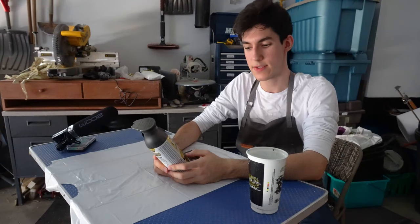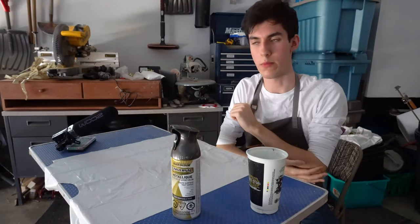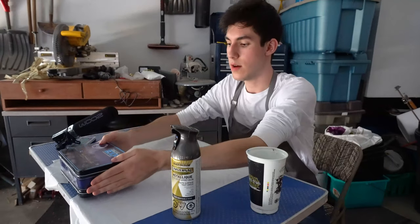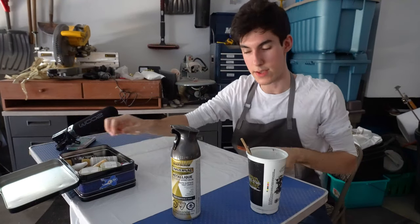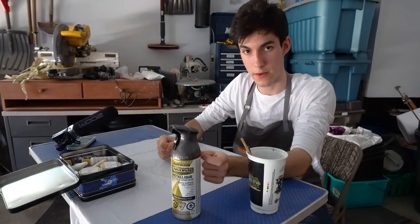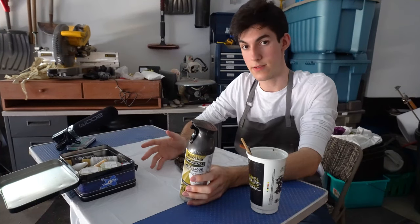This is Rust-Oleum Universal metallic paint and primer in one. This line from Rust-Oleum looks really good for making things look like metal. This specific one is black stainless steel — you can use it on wood, metal, plastic, masonry, whatever. This color looks very much like dark metal, kind of gunmetal. I tried to make the other gun silver, but the problem is silver spray paint is incredibly difficult to get right — it's incredibly difficult to find a good one. So instead of making it silver, I made it gunmetal, and that paid off brilliantly because it looks like a gun even though it's not.